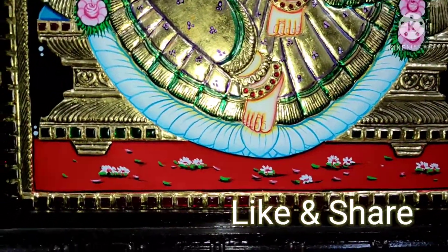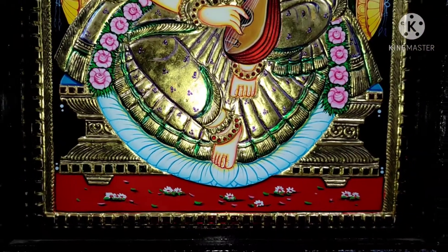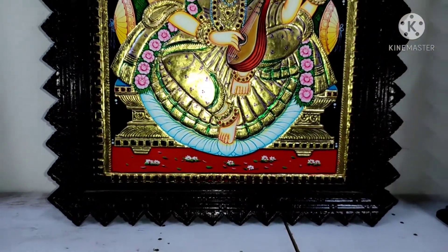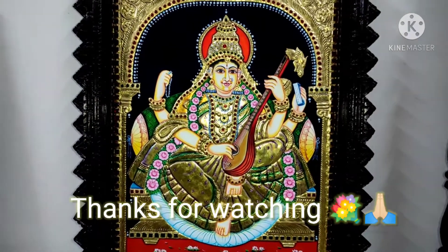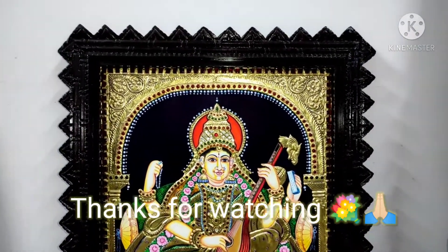If you subscribe, don't forget to share with my friends. I will show you the next video. See you later.